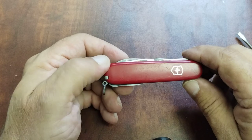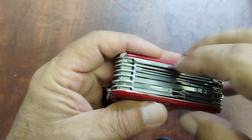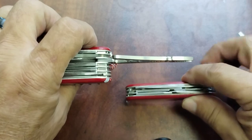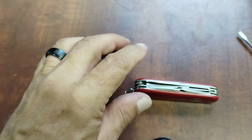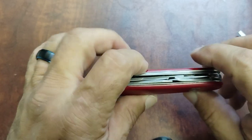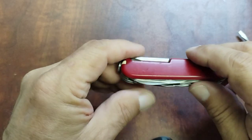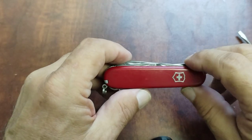There have been a lot of different variations of this. You've got the Deluxe Tinker which comes with pliers — I don't have that one with me today, but the pliers are the same size as what you'd find on the Swiss Champ, which would make it a bit thicker and a four-layer knife. The Hiker is the same except it has a wood saw instead of scissors. The Mechanic would have just the pliers with no scissors. And the Climber has a corkscrew instead of the Phillips on the back, but everything else is the same — it still has scissors. So if you need a corkscrew more than a Phillips, that's an option.